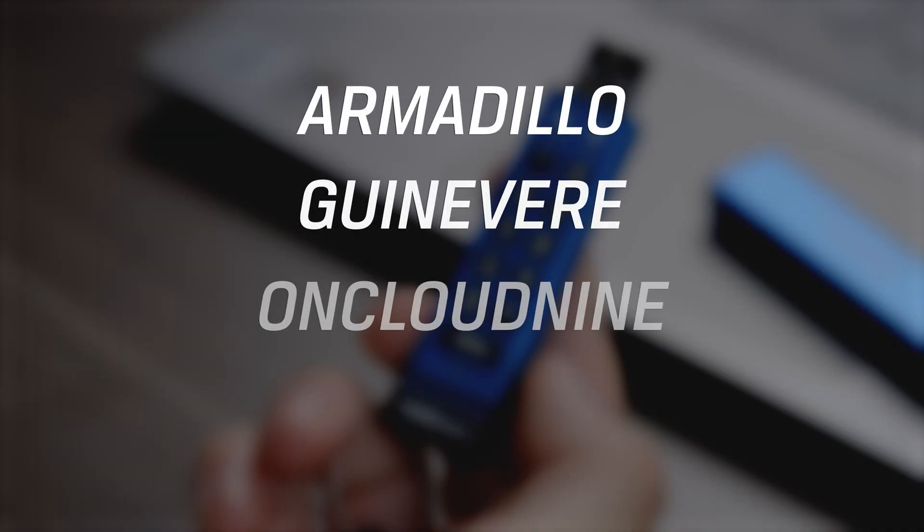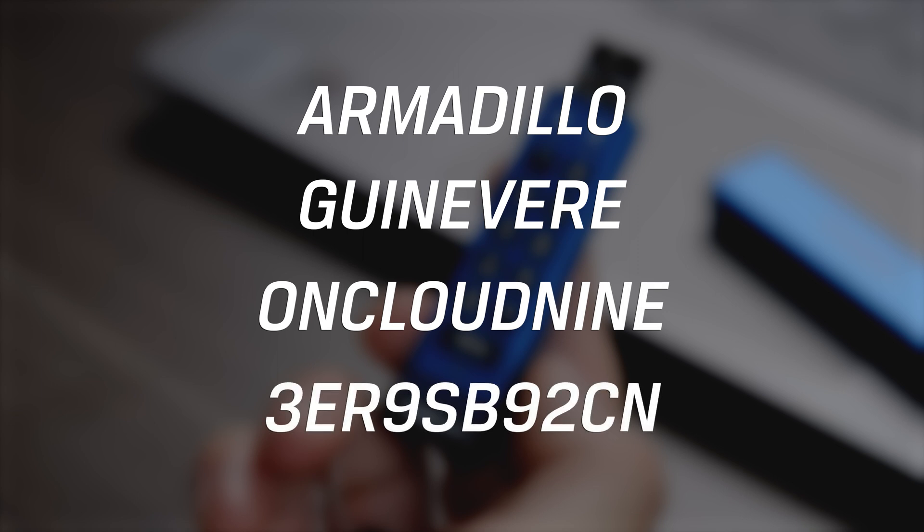Your user PIN can be a memorable word, name, phrase, or any other alphanumeric PIN combination that is easy for you to remember but hard for anyone to guess. You simply press the key with the corresponding digit or letter on it.